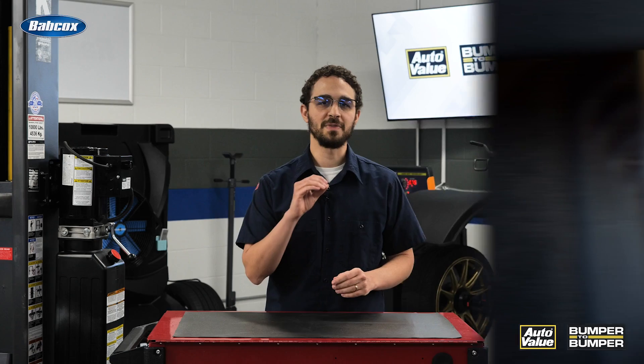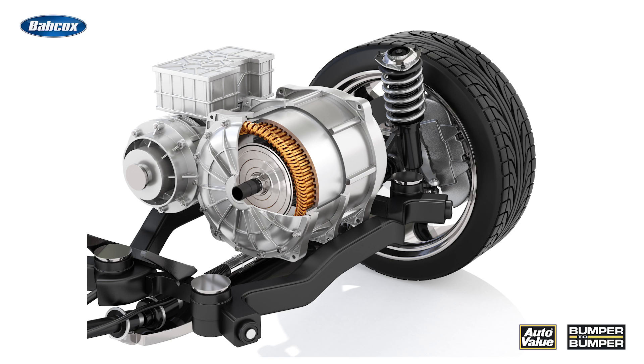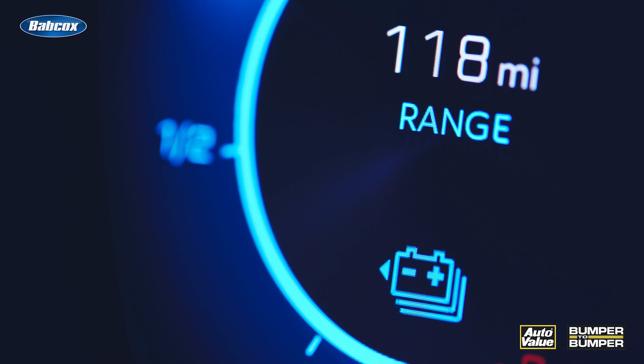So how does regenerative braking work? Well, when the driver applies the brakes in an EV, the electric motor shifts into generator mode. As the vehicle decelerates, the wheels drive the motor, causing it to act as a generator and produce electrical energy. This electrical energy is then fed back into the battery pack for storage and later use. By harnessing the energy that is typically wasted in traditional braking systems, regenerative braking helps to increase the overall efficiency and range of the EV.